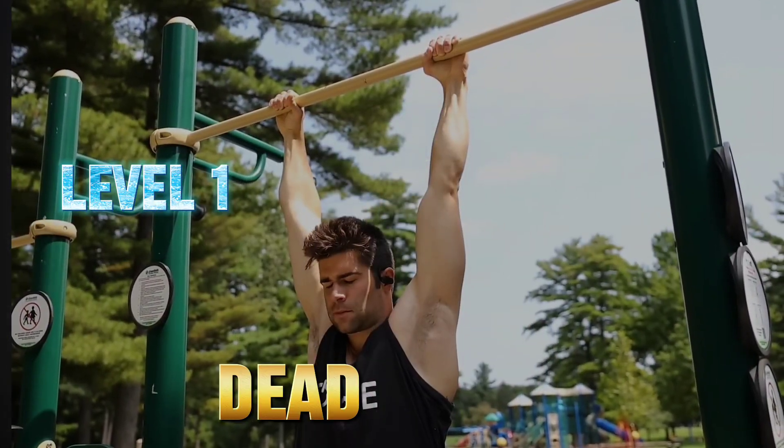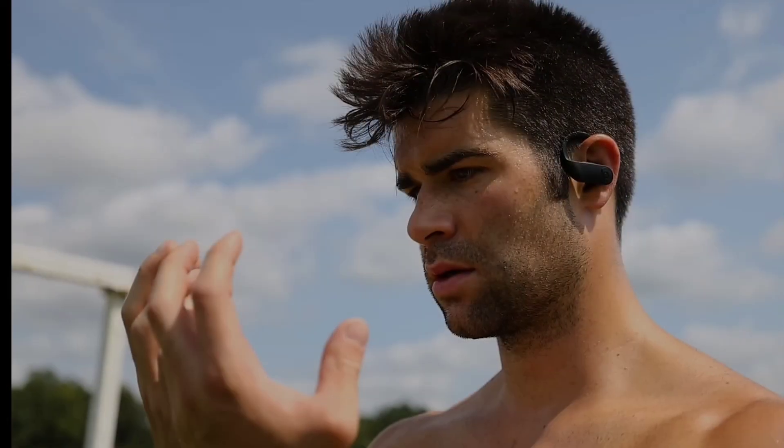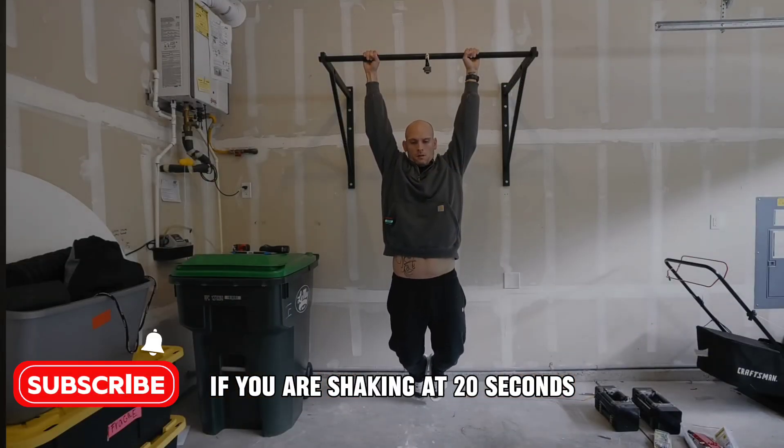Level 1: The dead hang. Just hold on to the bar and hang. It builds grip strength and endurance. If you're shaking at 20 seconds, start here.